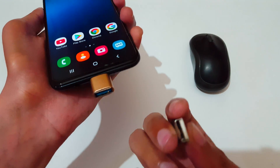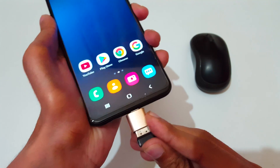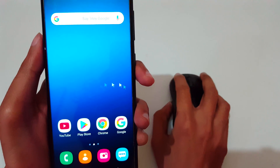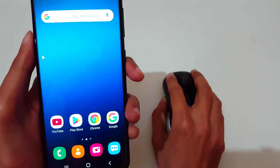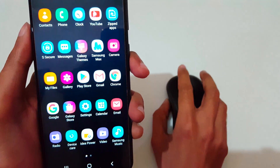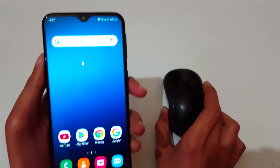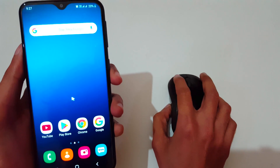Now connect the USB receiver to the USB port of the OTG adapter. It is successfully inserted. The mouse is now successfully connected to the USB Type-C phone. That's the method to connect a wireless mouse to a USB Type-C phone easily.